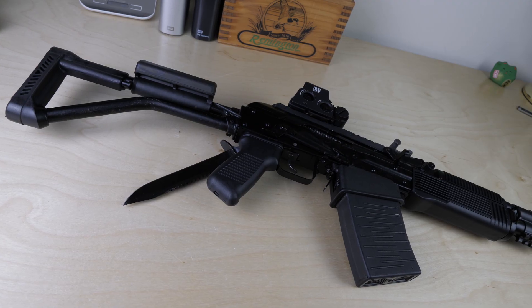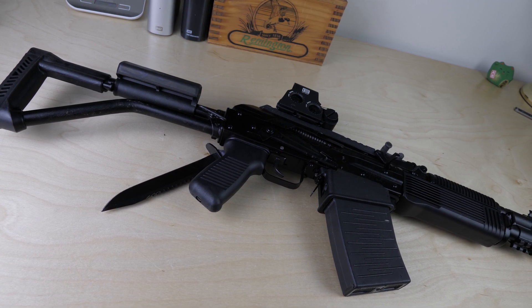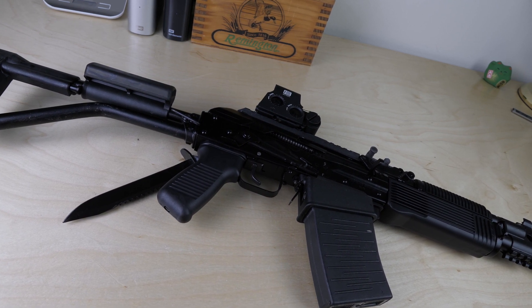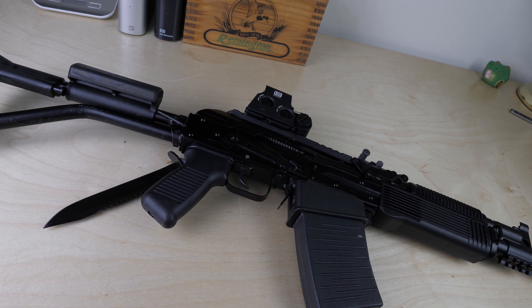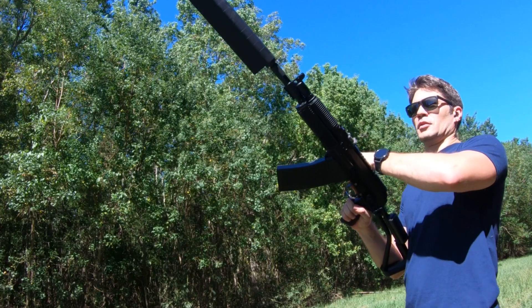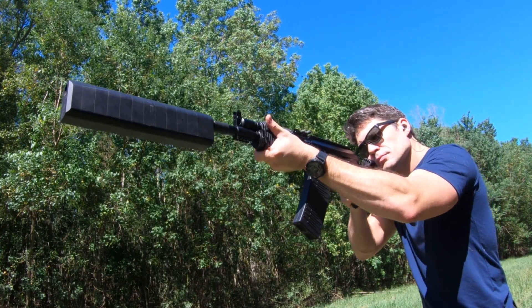Final thoughts on the Vepr 12 and Salvo 12 combo: as far as semi-automatic mag-fed shotguns go, I think the Vepr 12 is as good as it gets. They've already been banned from import once — who knows, it could happen again. I think there is some collector's value, so if you need that extra rationale to push you over the edge, there's a good chance they'll go up in value someday. With an MSRP of $1,699, this is purely a flex gun, but it also has practical application as a tactical shotgun — Russian special operators use it, according to Wikipedia, and I've heard that in several gun circles.